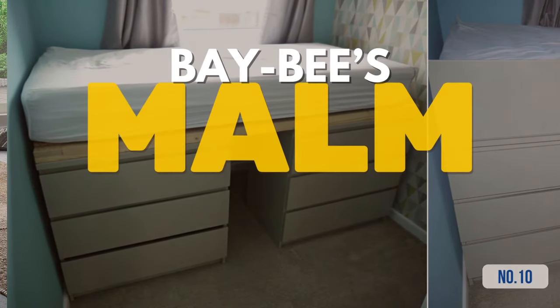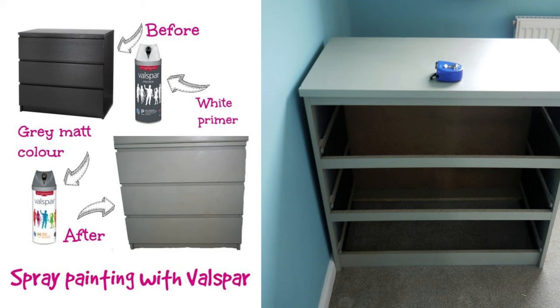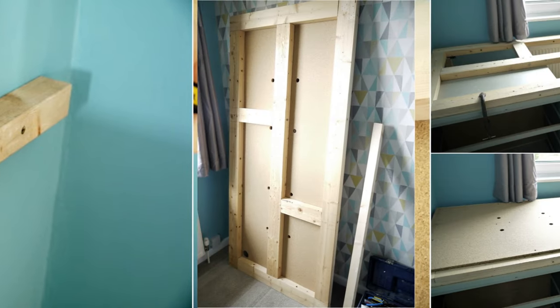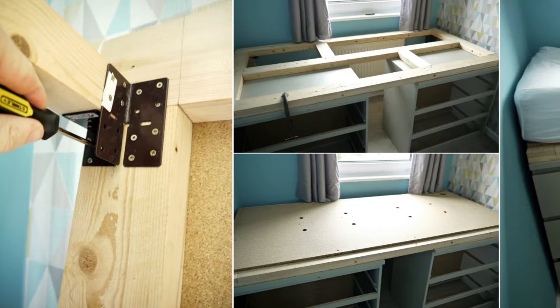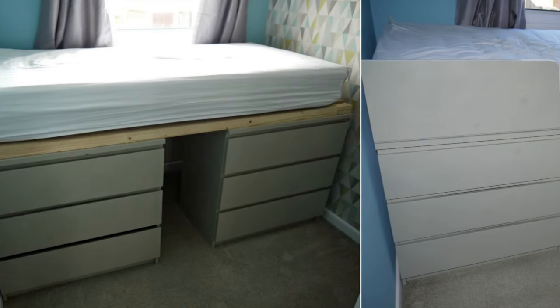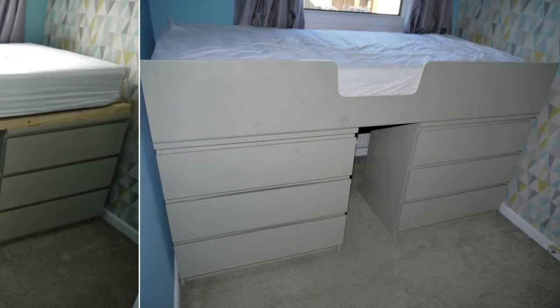Hack 10: Baby's IKEA Malm Bed Hack. Begin your spruce up with Valspar spray paint. Then, turn the IKEA Malm drawers into a raised bed foundation. Place a flat base for the mattress with drawers at both ends for support. Attach timber on the top wall end for weight distribution. Add sturdy legs for stability. Connect the mattress base to the drawers and timber. Finally, frame the mattress with the cabin bedside.